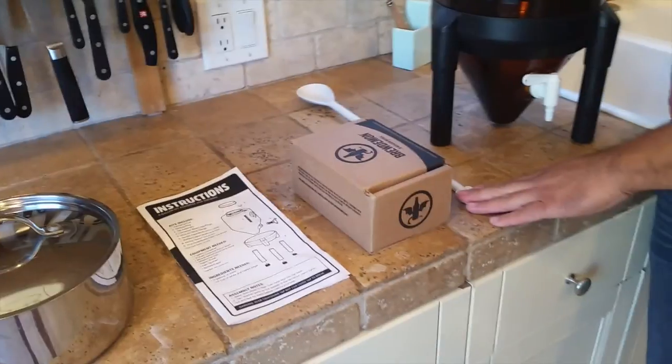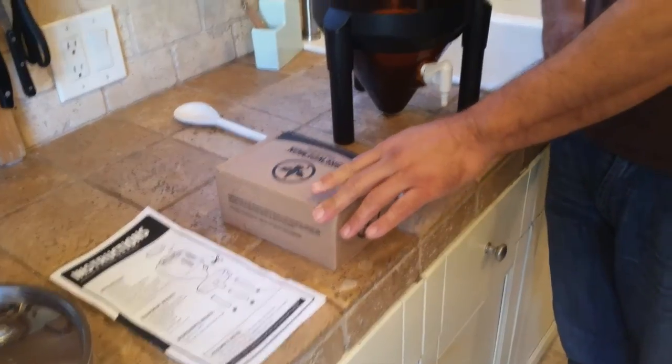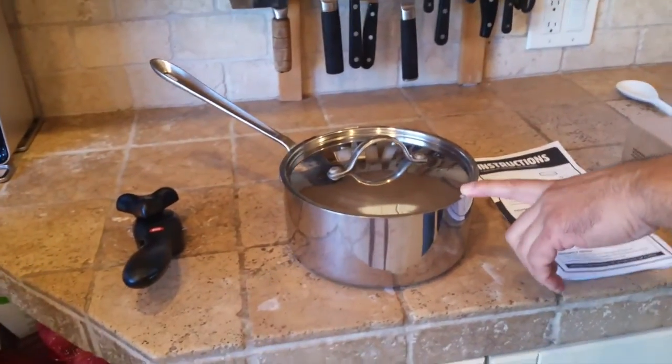You're going to need a plastic spoon to stir everything up. You're going to need your refill kit, which contains the ingredients that you'll be mixing up in boiling hot water, and your instructions. All these things come with the kit. Next you need a medium-sized saucepan and a can opener — those are the only things you're going to need from your own kitchen, with the exception of cold, clean water which you'll be adding later on.